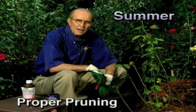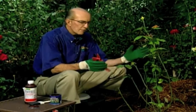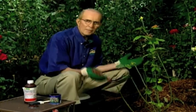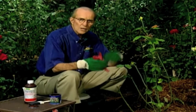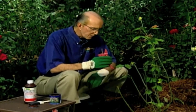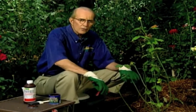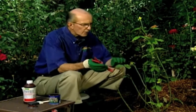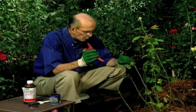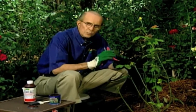Pruning is a mystery — as a matter of fact I call it an art form, because you're shaping the plant for someone to admire: you, your friends, your neighbors, your family. It isn't something you just go in and cut everything down level at six inches above the ground. Pruning is done for a reason — to remove old dead wood. There are two main times to prune: in the spring and in the fall.